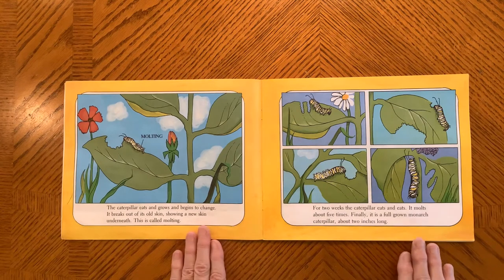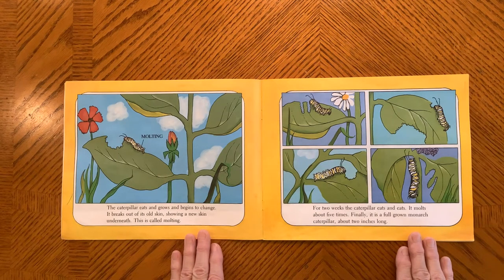The caterpillar eats and grows and begins to change. It breaks out of its old skin, showing a new skin underneath. This is called molting. For two weeks, the caterpillar eats and eats. It molts about five times. And finally, it is a full-grown monarch caterpillar, about two inches long.